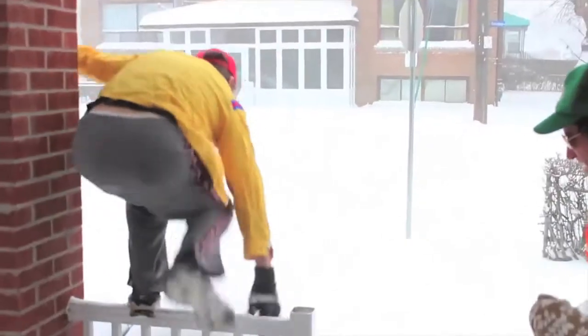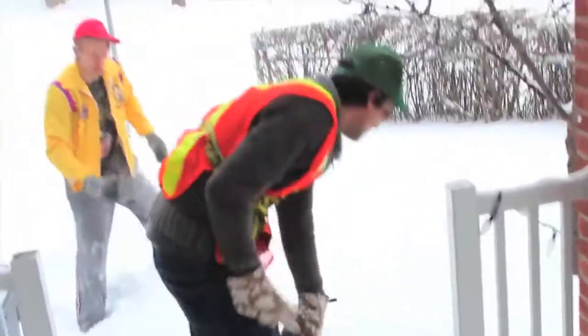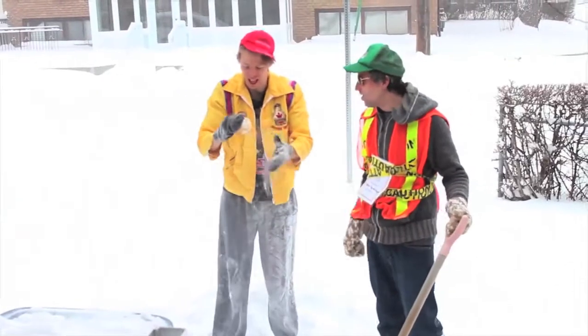Watch this move, guys. Easy, buddy. Oh dear. Where did my cinnamon bun go, man? Take out my cinnamon bun, guy. Oh, there it is, man. Yeah, buddy. That's good to go.